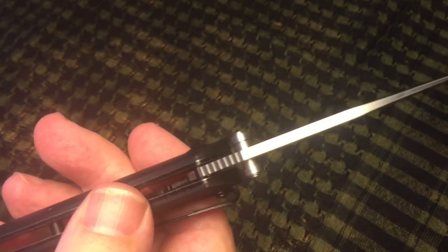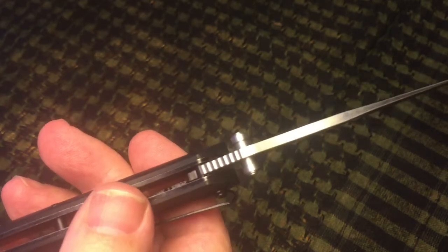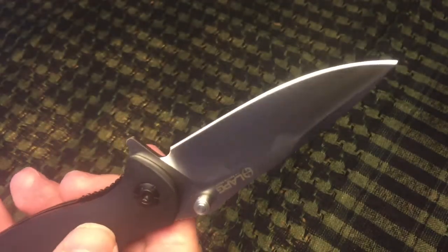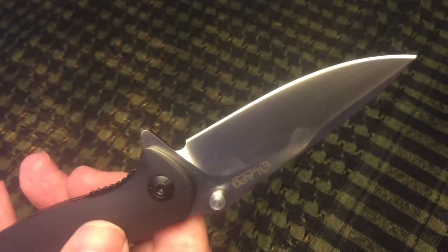The S35VN steel is supposed to be about 4 times tougher than 440C or 154CM. 440C is pretty common for the knives that I mostly buy, which are the Gansos or the ATR-13 MLV from the Santa Remus.